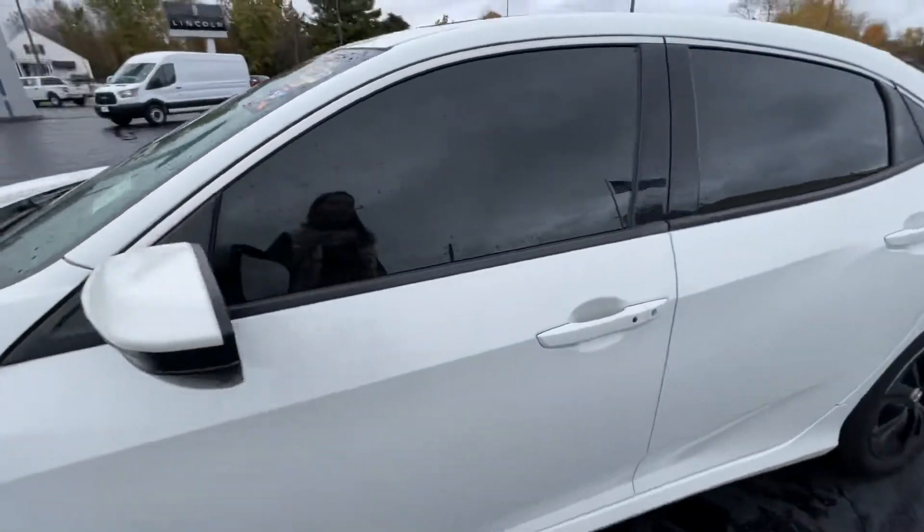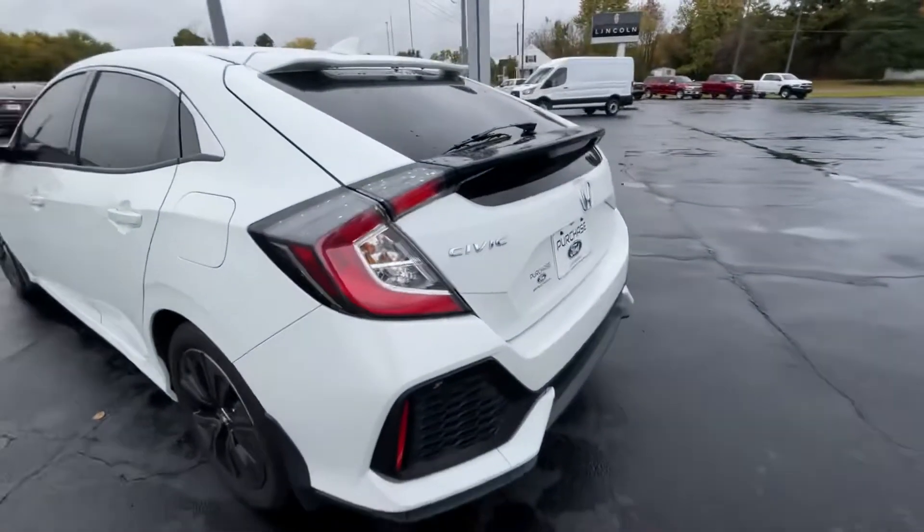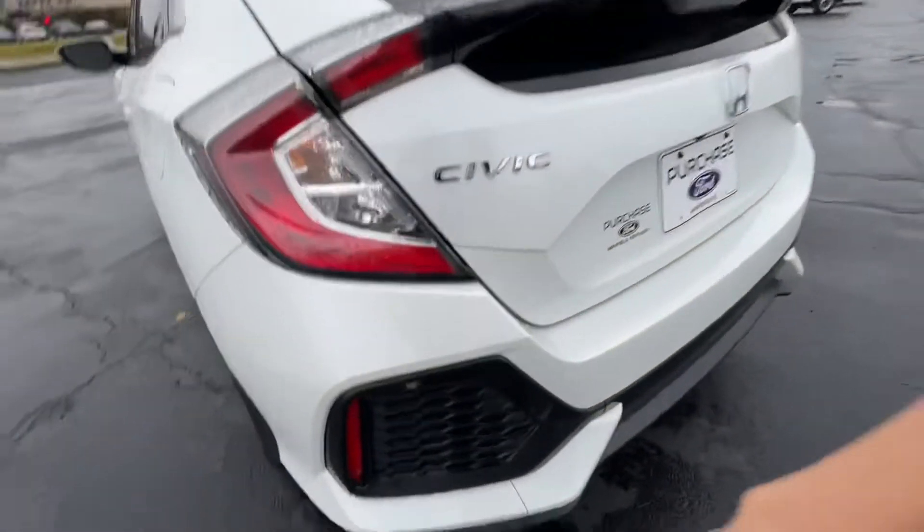Nice clean shape here. It does have a sunroof — we'll go inside in a second and look at that. What really stands out is the back — really nice, like I said, the scoping here.